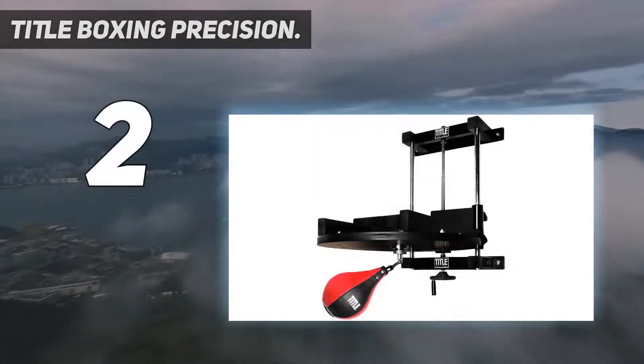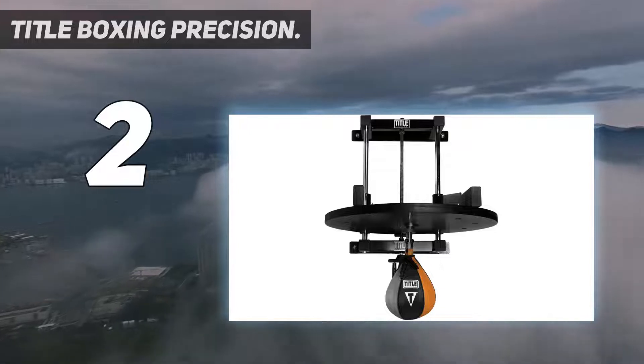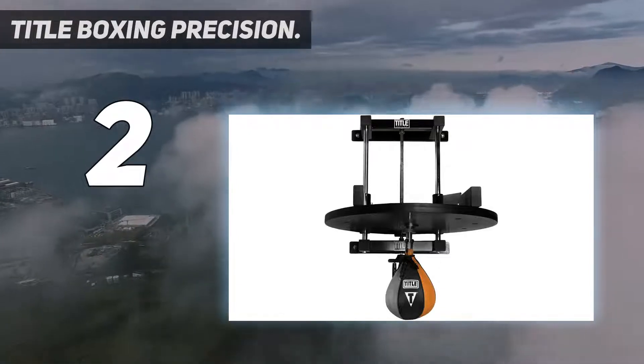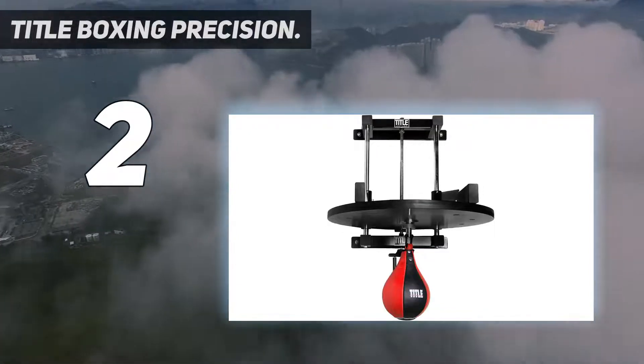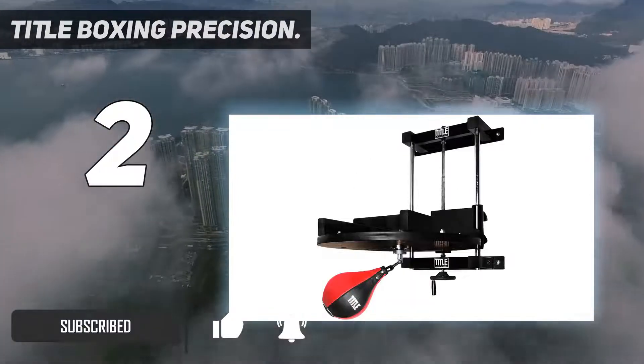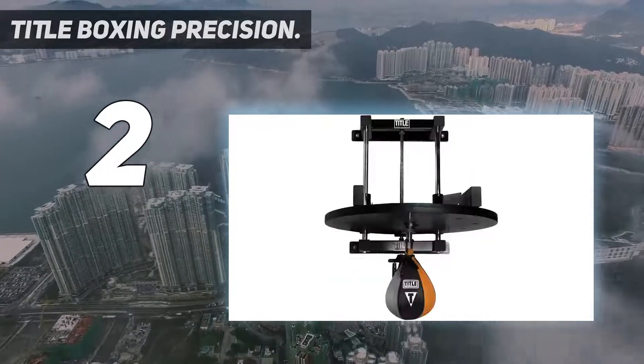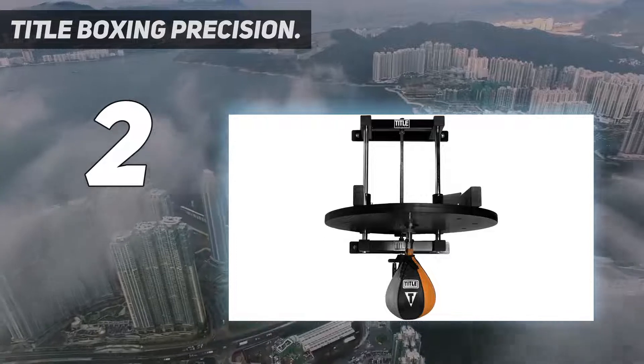Number 2 on my list: Title Boxing Precision. For a heavy-duty speed bag platform, look no further than this one from Title Boxing. It is made from solid steel and will last many years. This is for those seeking a robust and reliable industrial gym speed bag platform. Whilst the others are also good for gyms, this one is specific for them.